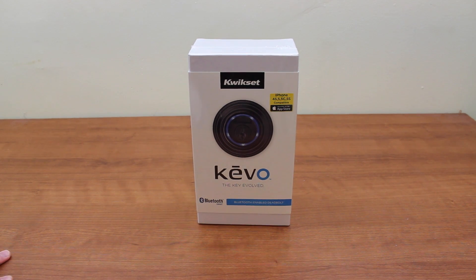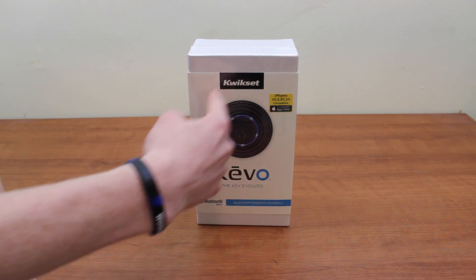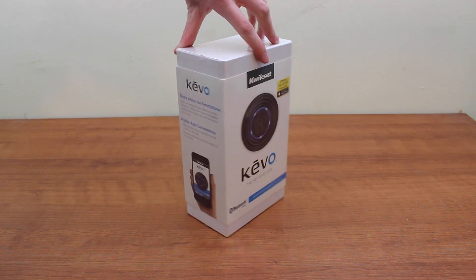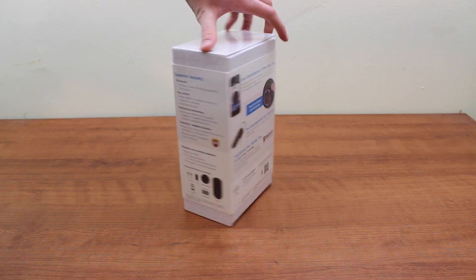This product comes from Kwikset, the famous key and deadbolt company you've known for years. It's called the Kivo, and it's known as the Key Evolved. Basically, it's a smart deadbolt that will replace any regular deadbolt you currently have on any door leading to your house or whatever building it may be. I've had a couple weeks to play with it, and so far I'm absolutely loving it.